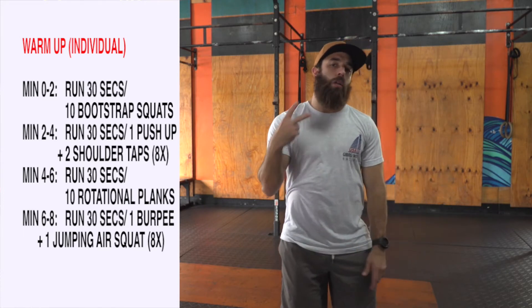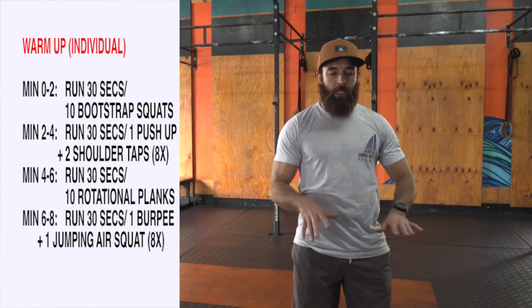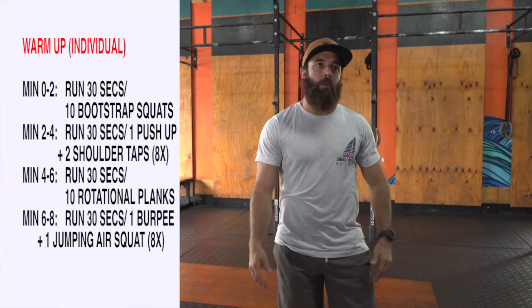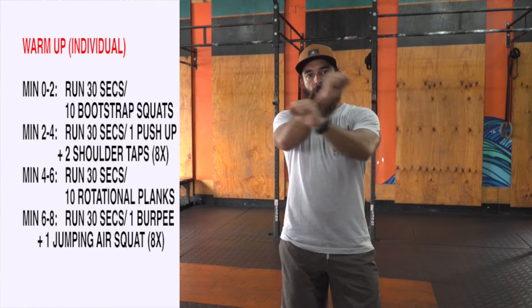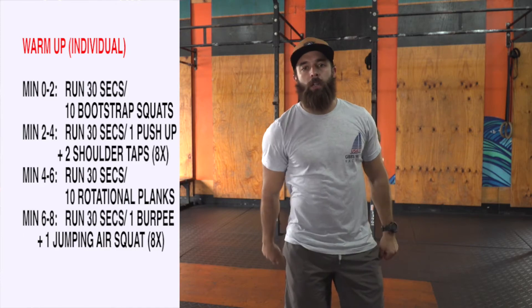That'll be your warm-up every two minutes on the second minute. Remember that when you complete your task of 30 seconds of running and your eight to ten reps, you rest the remainder of the time into that two minutes. If you have a partner, just have one partner start on the run, the other on the bootstrap squats, and then just switch. Once you're done with that, we'll be ready for our workout prep.